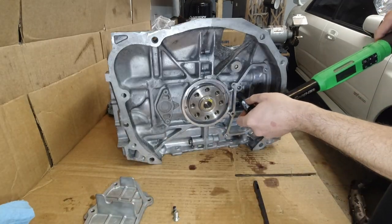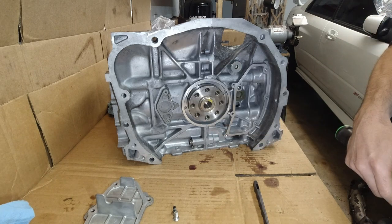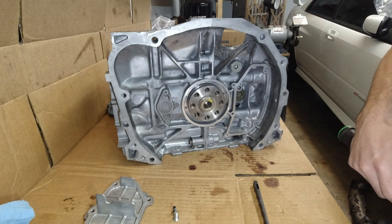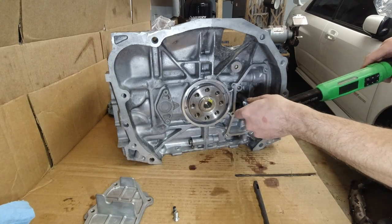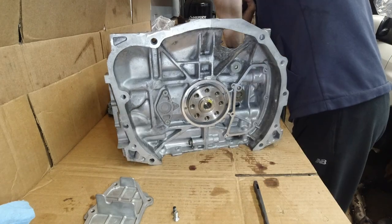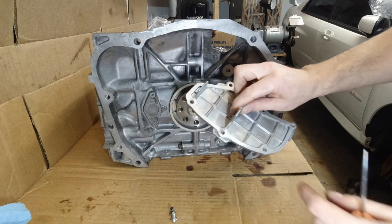Before I put the cover on, I'm going to torque these plugs down. People say 25, 31, 33 - some manuals vary. I'm going to try 33, going up to 51. Now RTV needs to go all around this cover.